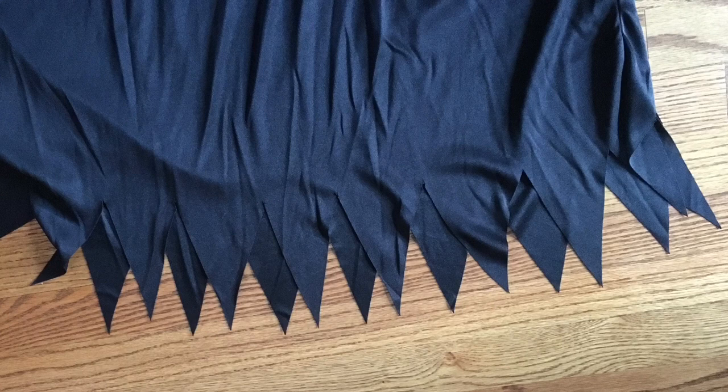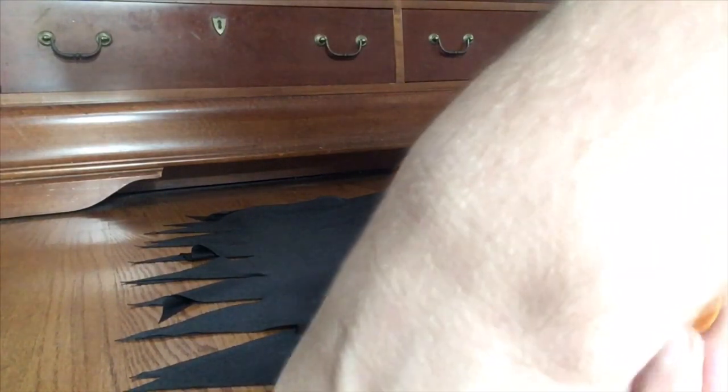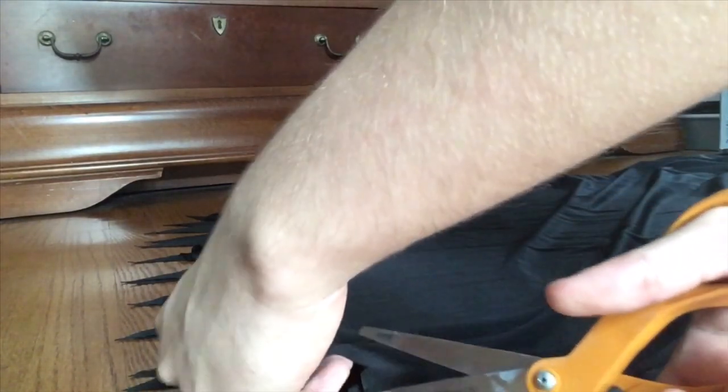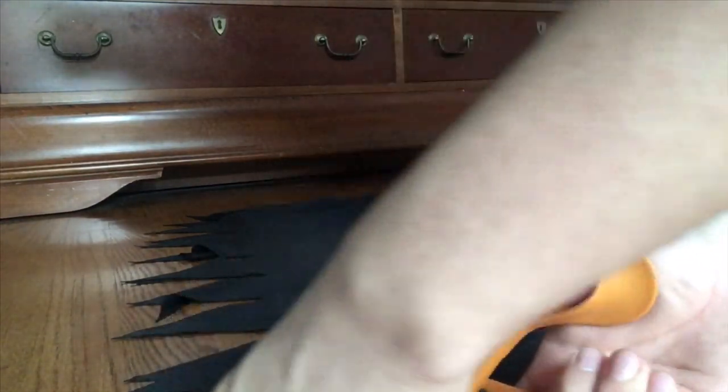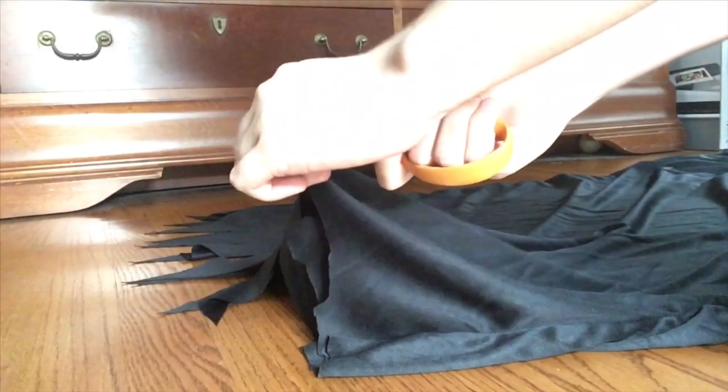Let's start on the easy part: the hem of the robe. As you can see in the costume, the hem has been cut into triangles, but that's not necessarily screen-accurate. In the first movie, the hem was cut into smaller triangles, and in the rest of the movies, the hem was cut into rectangles. I'm personally going to cut mine into rectangles. It was good that I ordered a plus size because the triangles actually drape over my feet, so I cut them right off and will go back and cut it up into rectangles.